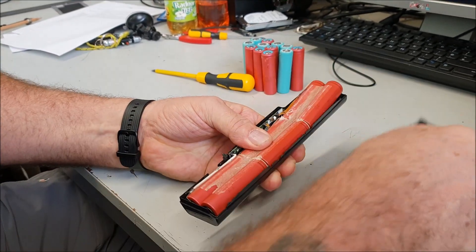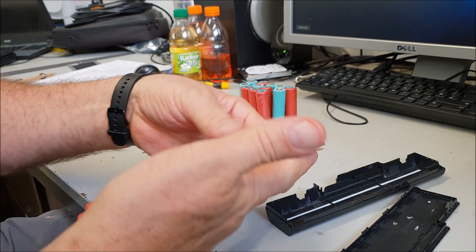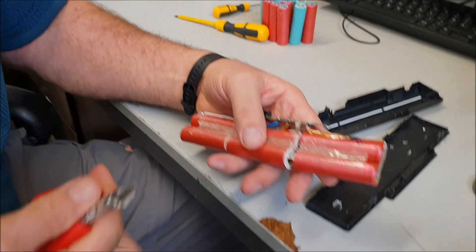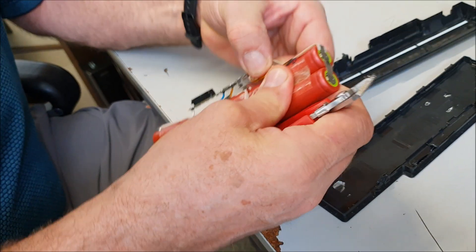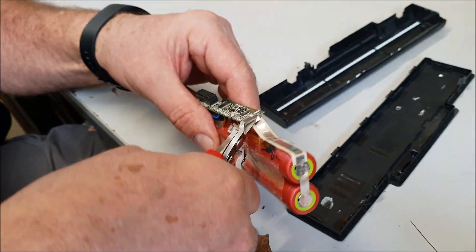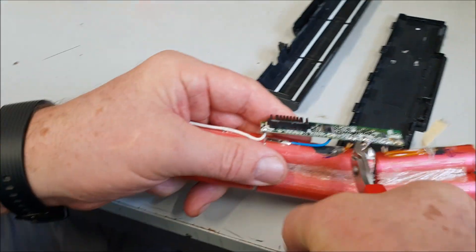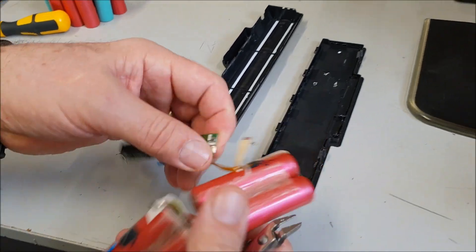It's not that hard to get out, and the cells drop out. You're going to remove the circuit board without shorting anything. I need a pair of snippers — just be careful, you don't want to short anything. I'm going to cut through that one, cut through that one, cut through that one, and we can discard that.